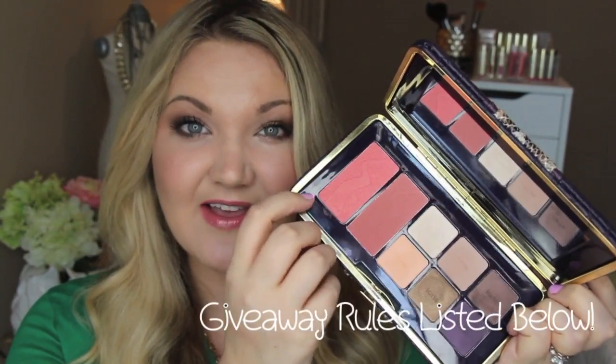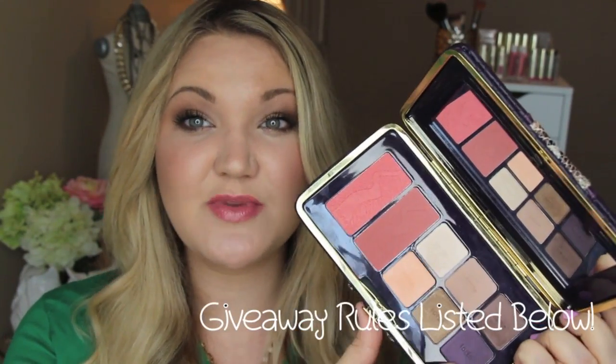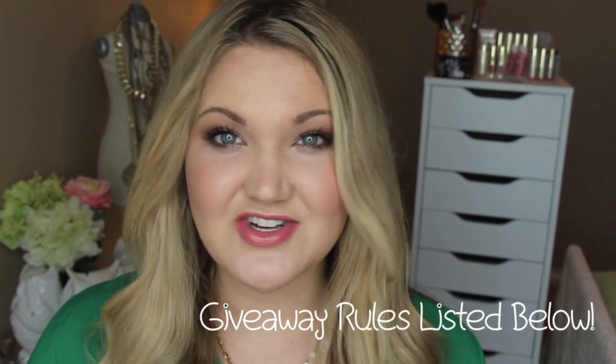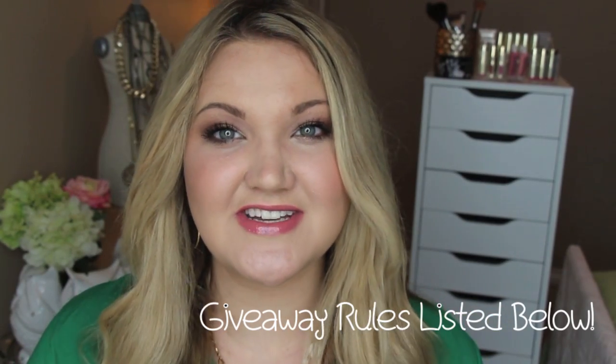That's the finished daytime look. Tawny and I are really excited to give one subscriber the Amazon Escape palette used in this tutorial — it has beautiful neutral colors and two very wearable blushes. All the information to enter the giveaway will be listed below; it runs for two weeks, so check the rules. If you're interested in seeing more one brand tutorials, leave some ideas below. Thank you so much for watching — don't forget to enter the giveaway, and please subscribe if you haven't already!